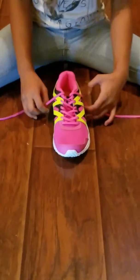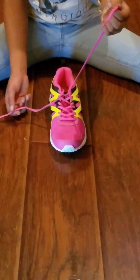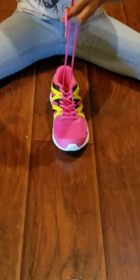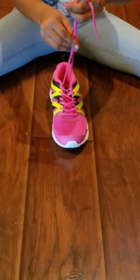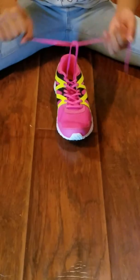Okay guys, today I'm going to teach you how to tie your shoe. First you're going to take your left shoestring and then your right shoestring and you cross your right shoestring across your left one. Then you take your left one that's crossed and you take it under — it's going to be around your right shoestring — then you pull them both.